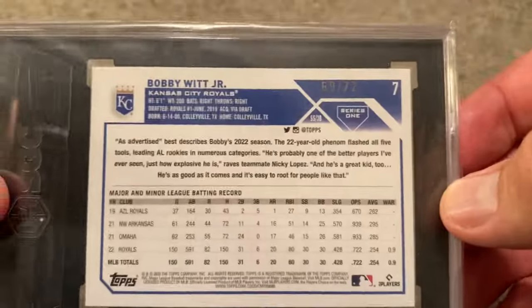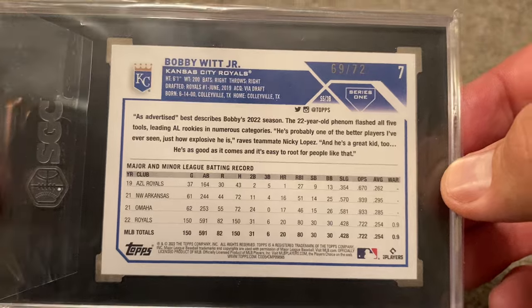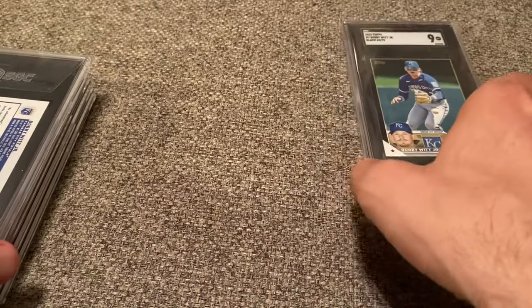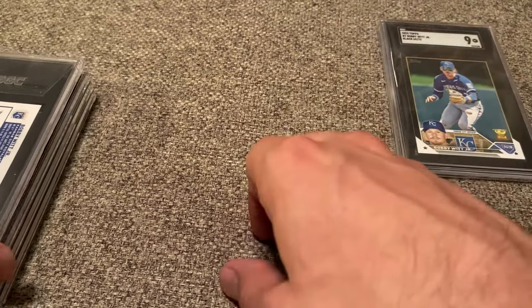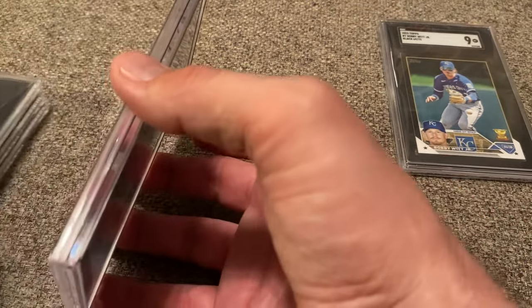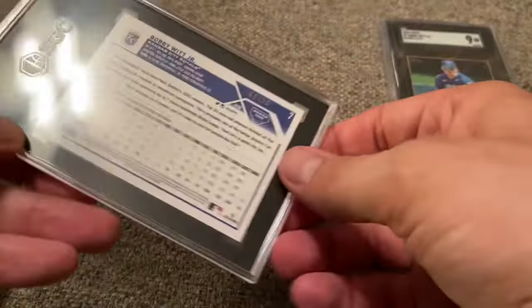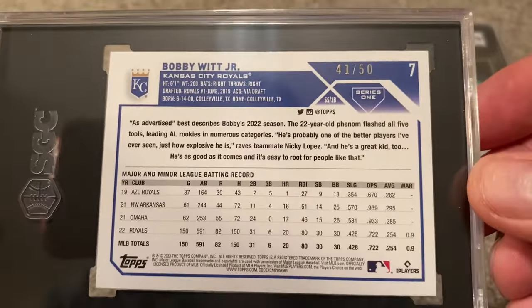I had sent in a previous Black Parallel to get graded — we'll show it later in the video. I saw this one on eBay and it was a nice price, so I picked it up. And to get a 9 is nice. Those Black Parallels are hard to get a 10 just because any little chipping or ding on the edges and corners is so extremely visible on a Black Parallel.